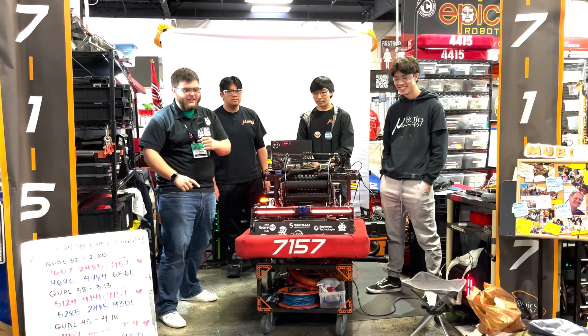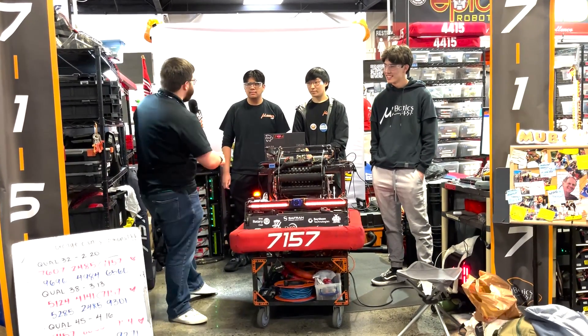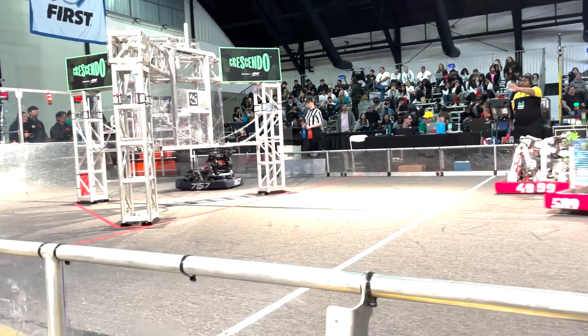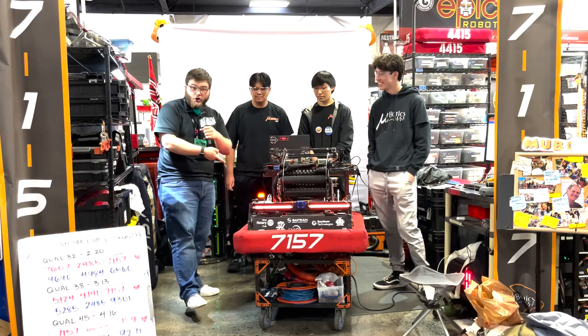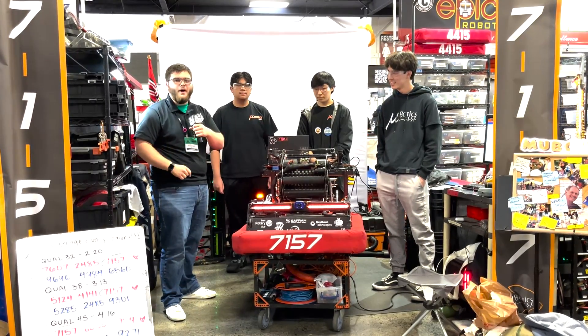Hey guys, Stanford here from FUN, and today I'm with team 7157 Mubonix here at the Orange County Regional. I've got Zach, Austin, and Aaron with me. We're going to be walking through this incredible machine. They've got a sick under-the-bumper intake, turret amp mechanism, boat hook climbers — a really cool robot, so stay tuned for another episode of Behind the Bumpers.